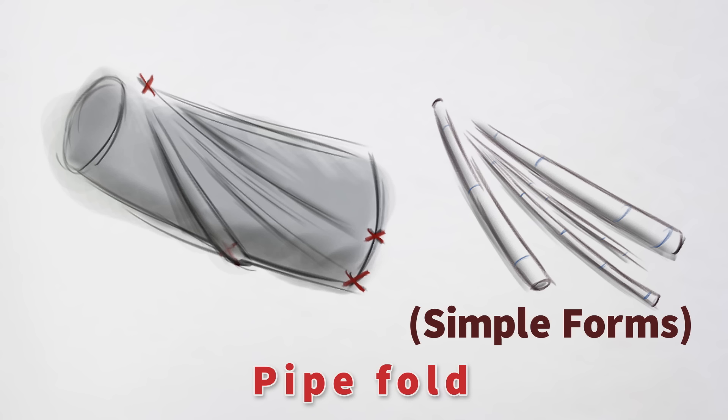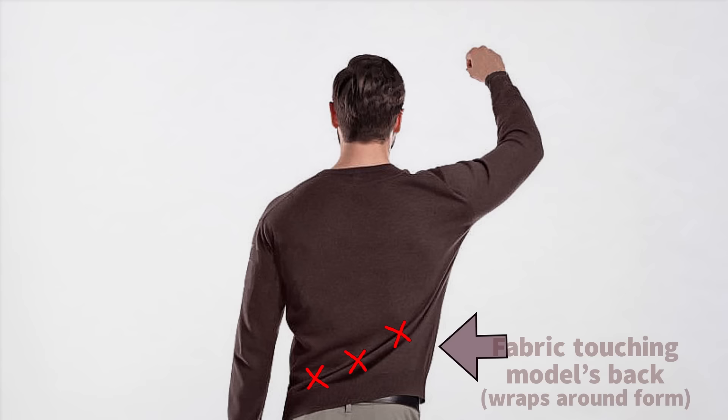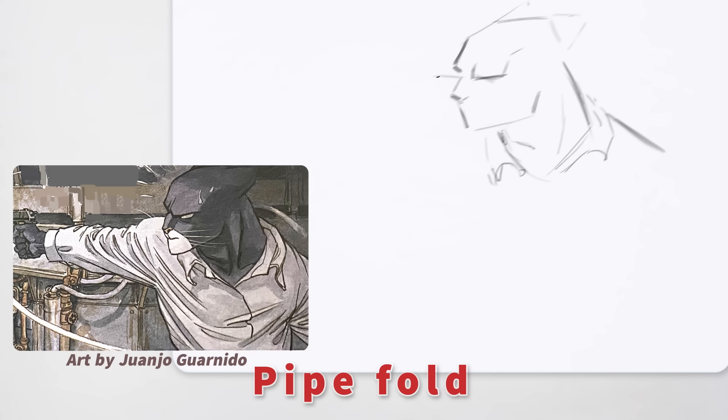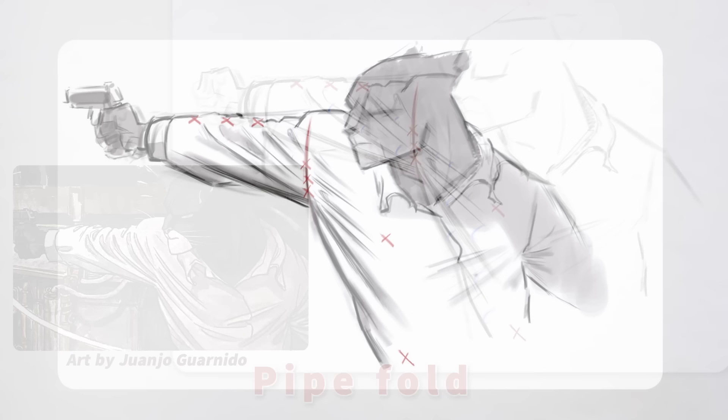For realism, try to keep the width of these cylindrical forms varied. See those red X's? Those are tension points, and they dictate the start and end of the folds. A tension point usually represents the fabric either touching the skin or being held taut by a seam, and the fabric will stretch between those two points. Pipe folds are extremely common to find on clothing. Block out a rough silhouette first, then mark out some tension points — thinking skin contact or seam connection. Then just build out your cylindrical forms, keeping in mind the roundness of these cylinders. Add a bit of simple cylinder shading, and that's the pipe fold.